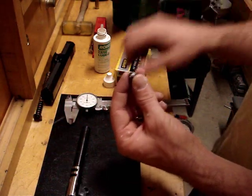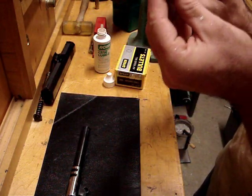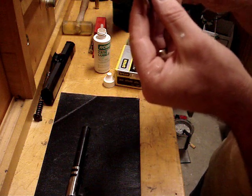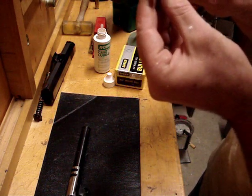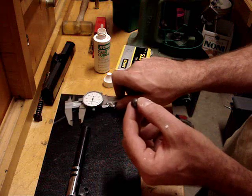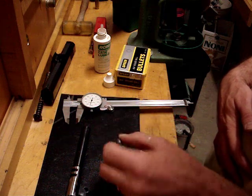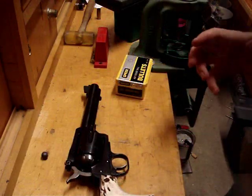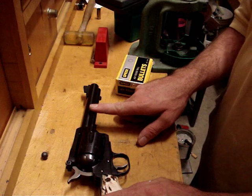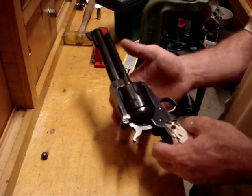So with a .454 bore, you want to get a .454 sizer. So here we have .454 — and that's how you slug a barrel. You can just throw this ball back into your mold. Okay, so we did the 1911. Now I want to show you how to do a revolver. I know my Ruger has a .452-inch diameter bore, so what I want to do is figure out what my cylinder throat diameter is.